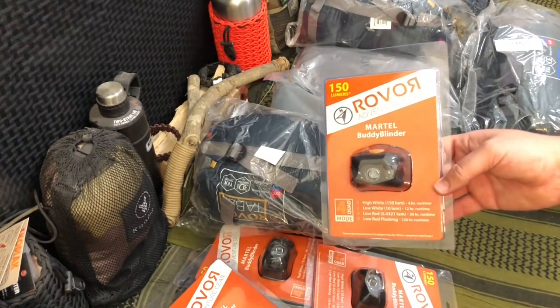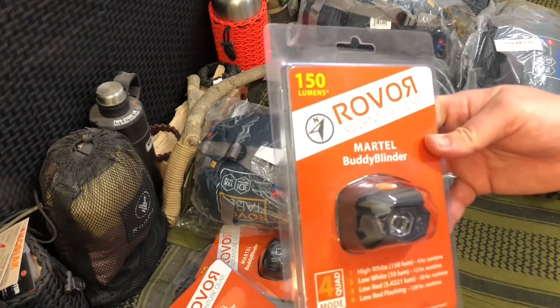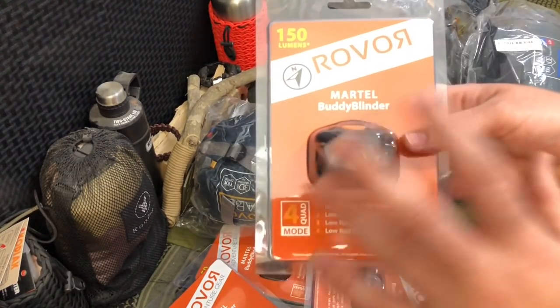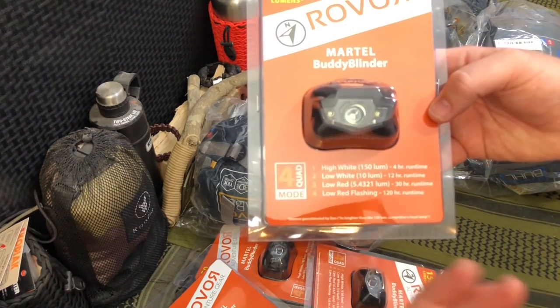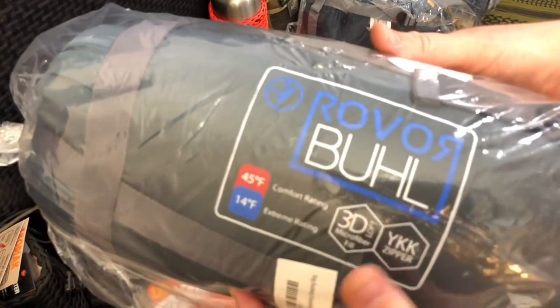I asked them to send us a few things, but they gave us like everything. Looks like we've got a headlamp — this is called the Martell Buddy Blinder. It's 150 lumens, which is perfectly adequate for a headlamp since you want to see what's right in front of you. It has a four-hour run time, which is pretty dang good.